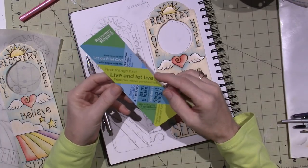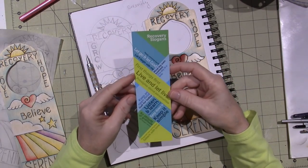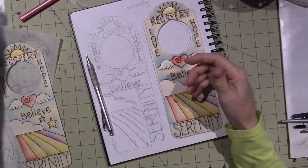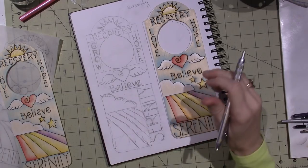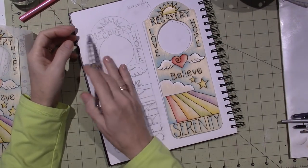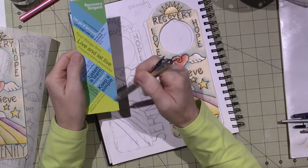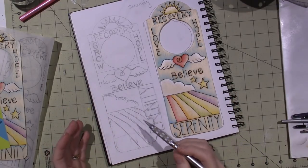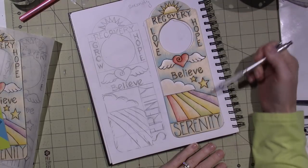Something inspires me initially — I think, oh I want to try that, wood burn it and paint it. So this is a recovery slogans bookmark from Naranon. I've been going to Naranon and I'm loving it so much. I wanted to — I've been reading the book so much — and naturally all these things were in my mind when I sat down. I had the lines from this bookmark in mind, I thought I'd make little sections, but then I thought it doesn't really need the sections, so I just removed the lines.